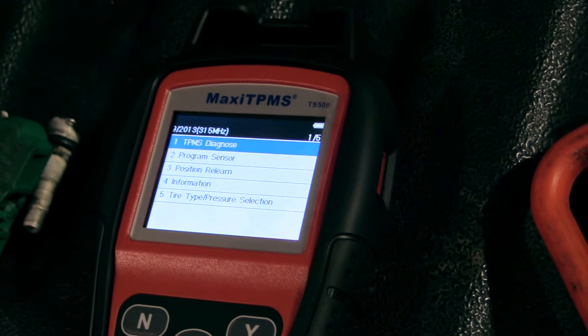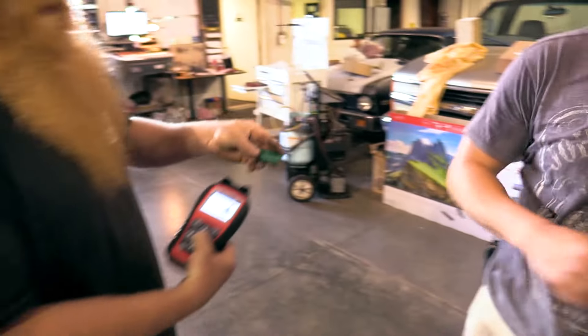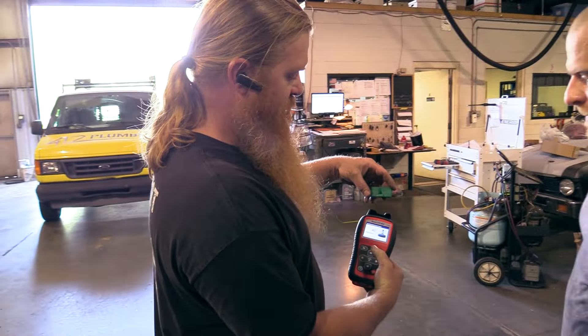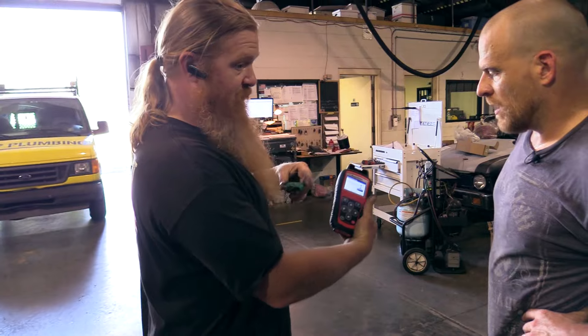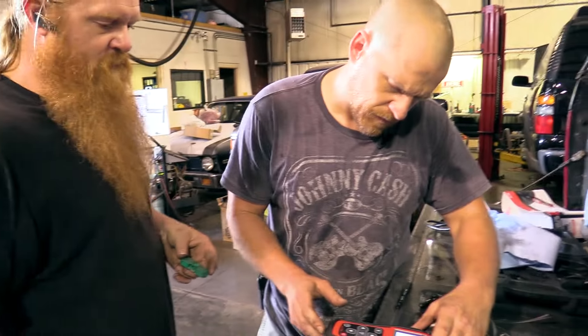Some cars you can go into a scanner and get the number and copy by OBD, or you can copy by activation. So we're going to program sensor — we're going to copy by activation. And I'm going to trigger yours because I can't be near any other sensor. I've got to trigger yours. It gives me this — it picked yours up. It shows your number.